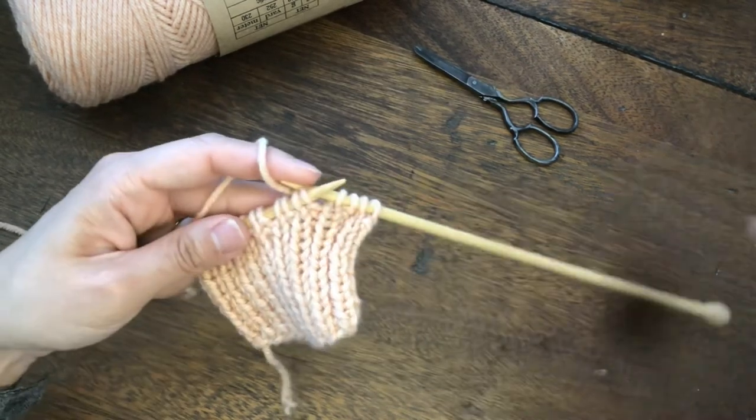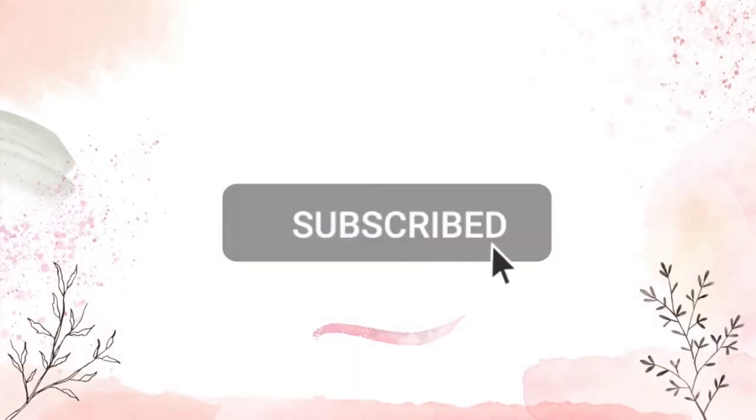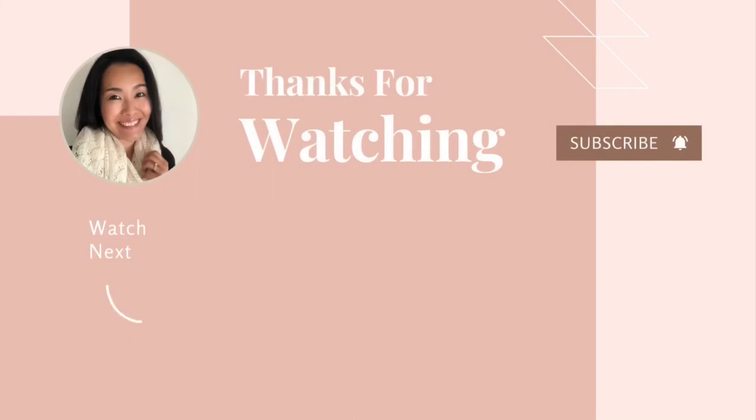I hope this video was helpful. I work really hard to make my tutorials clear and easy, so if you think it is helpful, please hit like and subscribe to support this channel. Thank you for watching. See you next time.